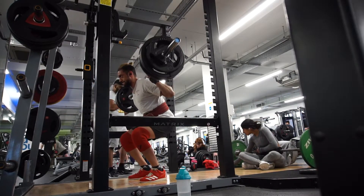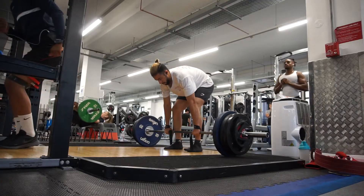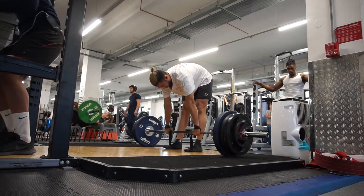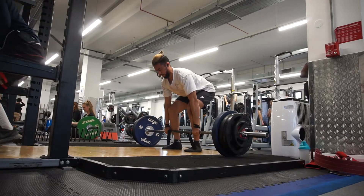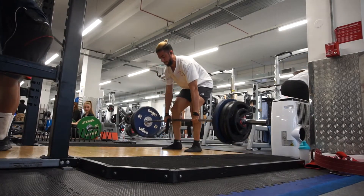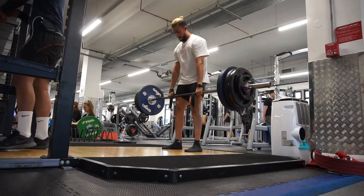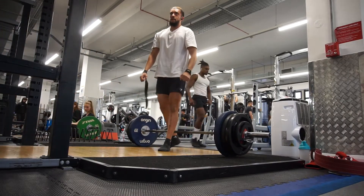After that I moved on to stiff leg deadlifts, where I managed a new PR: 150 kg for eight reps on the first set. I'm not using a belt — just wrist wraps for grip. I'm trying to explode up as hard as possible, using the glutes as much as I can, which is what this deadlift variation is all about. I'm letting the weight drop down at the top without eccentric control, so I can reset each rep. Really happy with this — it challenges my glute and my lockout. I don't really feel it much in my lower back, which is probably good.